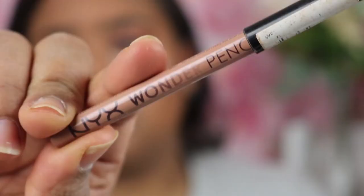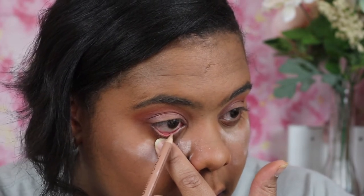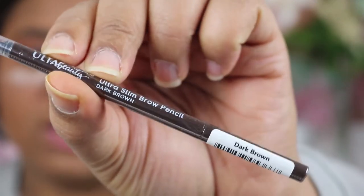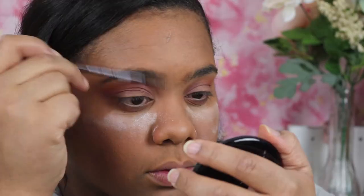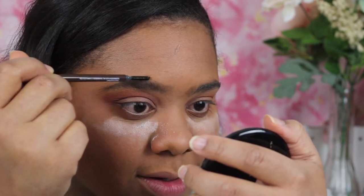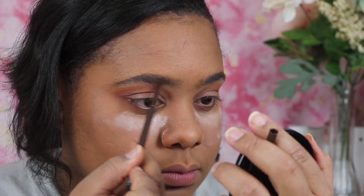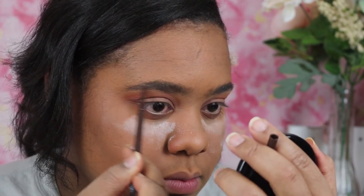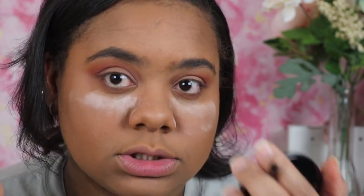In my waterline I'm going to go ahead and place this NYX Wonder Pencil. Now it's time to do my brows — I haven't done them yet. Today I'm using a pencil; I actually like pencils. I had the Anastasia Beverly Hills eyebrow pencil and loved it but haven't repurchased it. Today I'm using the Ulta Beauty Ultra Slim Brow Pencil in Dark Brown. Then I'm just going to brush them through.